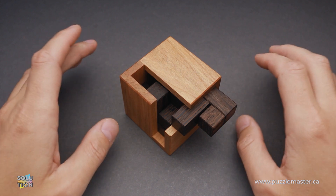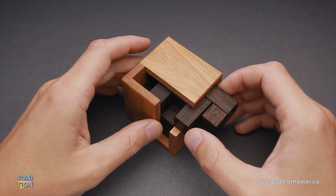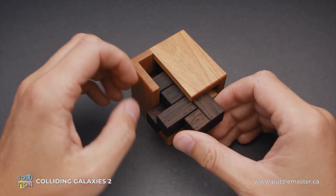Hello and welcome to Puzzle Master. This is the Puzzle Guy, and in this video I will show you how to solve the Colliding Galaxies II puzzle.